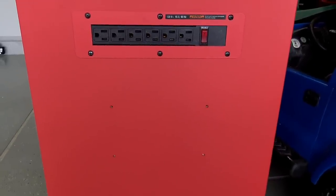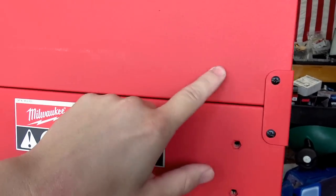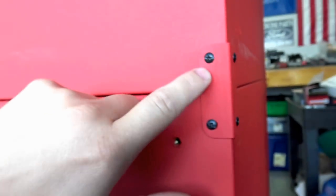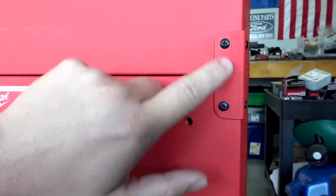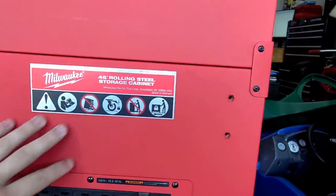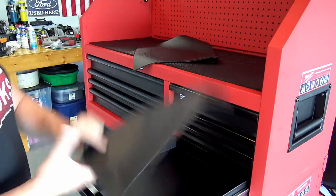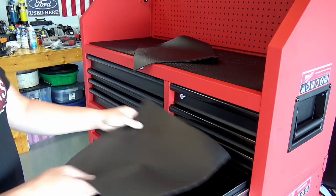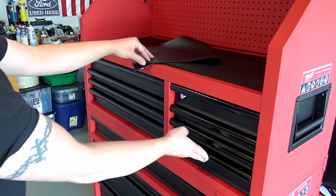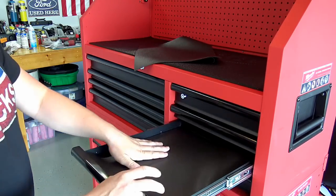Here are the side brackets installed, locking the top and bottom boxes together with four small screws. The holes are quite large so you have room to align everything perfectly. Now I'm putting all the drawer liners in — since they're pre-cut, you just slide them in and tuck around the edges. That's normally the worst part about getting a new box — cutting drawer liners to fit — so this is a really nice time saver.